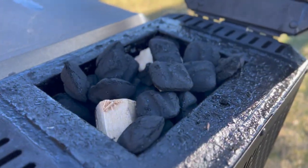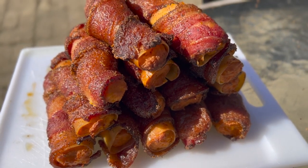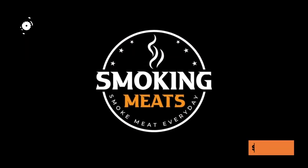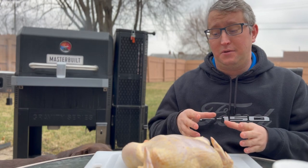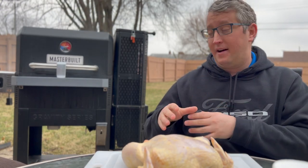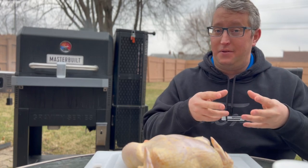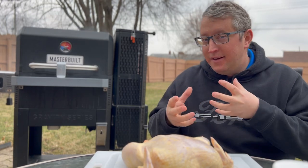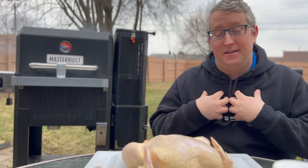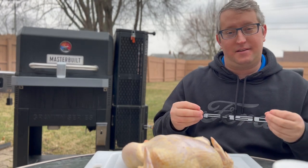First things first: smoking a chicken. I like to do a whole chicken. You can skip this step if you don't have the time or energy to smoke an entire chicken — just go buy a rotisserie chicken, shred it down, and do the next step. But if you want that extra flavor, that extra jazz, smoked chicken is one of the most delicious things you can make on your smoker, and using that meat to make your shotgun shells is going to be amazing.